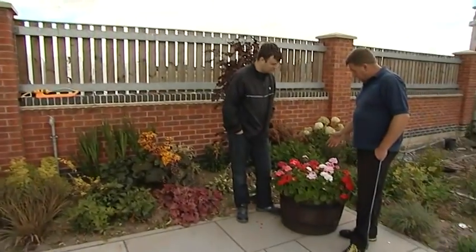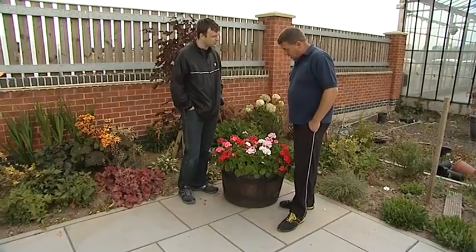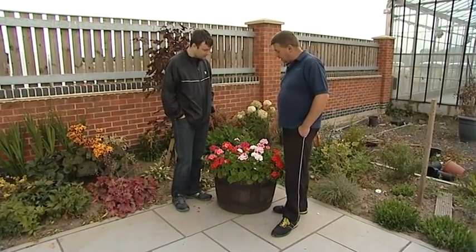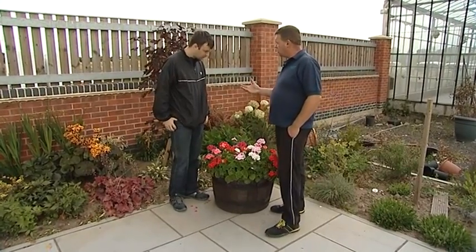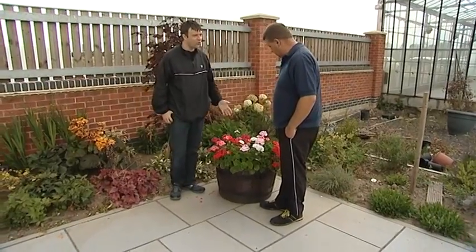Well mate, your summer bedding is coming on really well. It's looking lovely still — the weather's kept nice so the flowers are still producing colour, very summery looking and giving you bright colour when everything at the moment is starting to go a little bit dull. Very colourful.